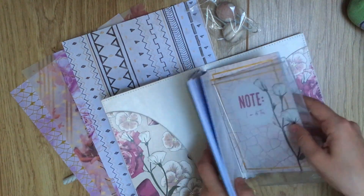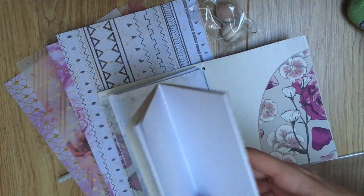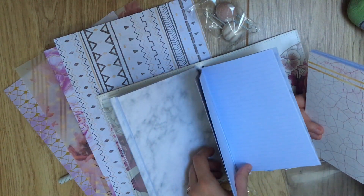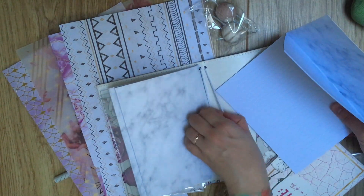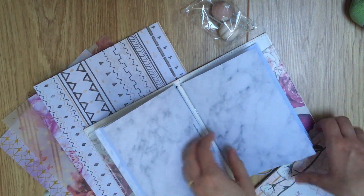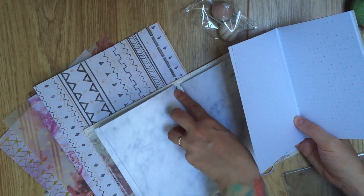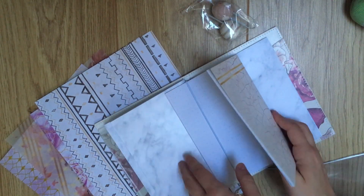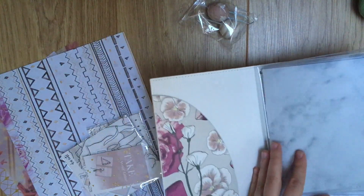I like to put these on the outside. I think I actually might swap this dot grid for any of the other ones, just because this one's already quite decorated in line with the theme of the kit. So I can just maybe put a little acetate over it or something and just leave it as that. So let's start from the front.